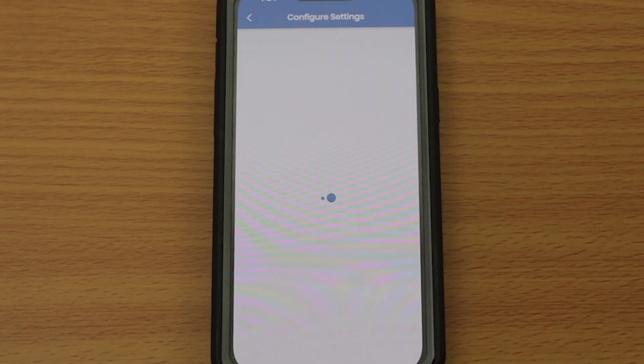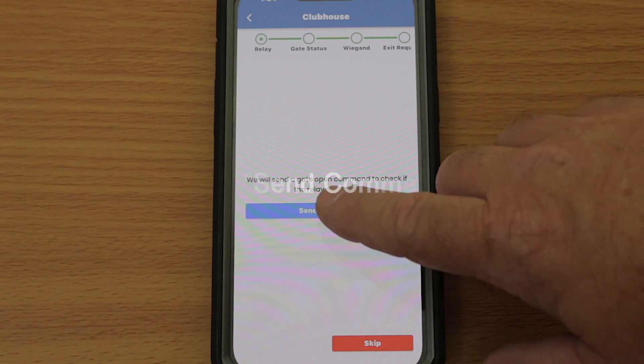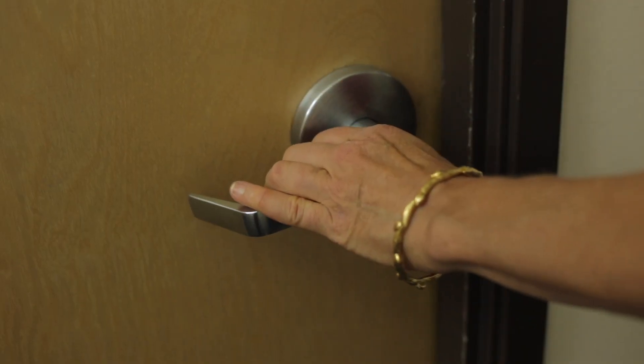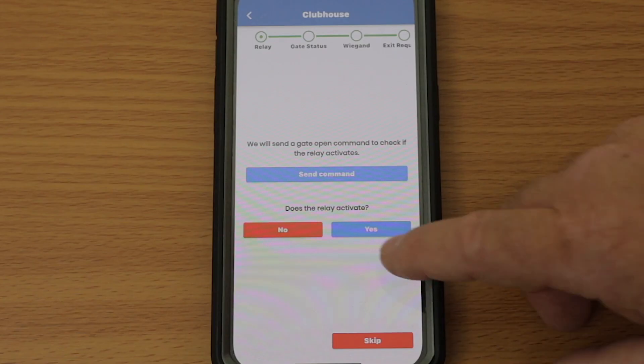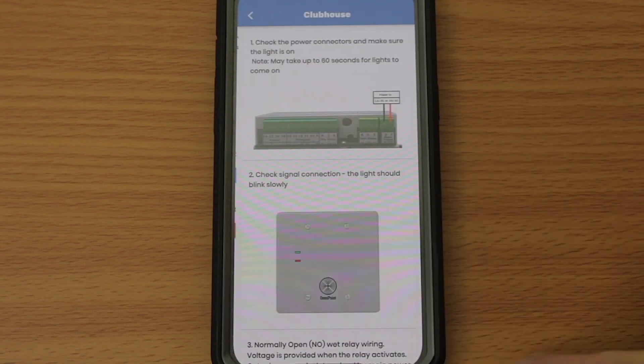Once the settings have successfully been pushed to the EPM, you can test to ensure that it is working correctly. First, activate the relay by tapping Send Command. This should trigger a closed gate or door to open. Please confirm the door opened. If the command was successful, tap Yes. If not, tap No.